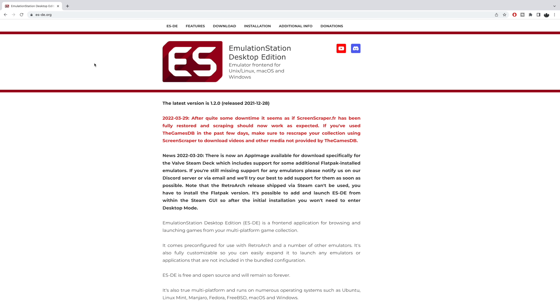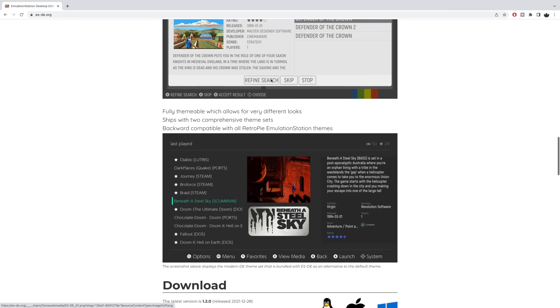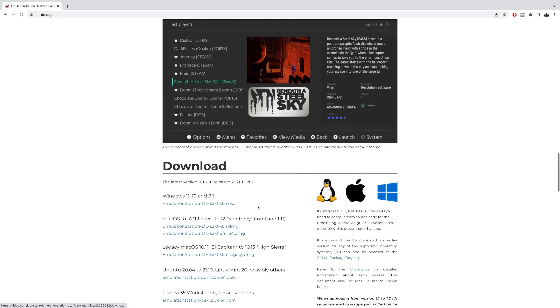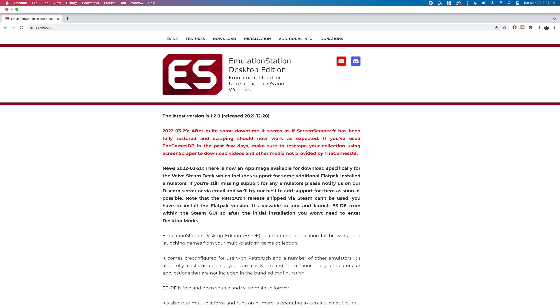Just in case you want to mess around with Emulation Station on Steam Deck before my tutorials are out, you can head over to the Emulation Station Desktop Edition website. Scroll on down and you'll see they offer a Flatpak for Arch — mainly Manjaro. But if you check out the app images, which you basically just download and click on, there's one specifically for the Steam Deck. It's a first edition so it will get better, but I've been messing around with it for about six hours and overall it's been really stable. I'll leave a link in the description.